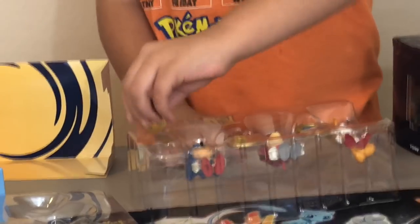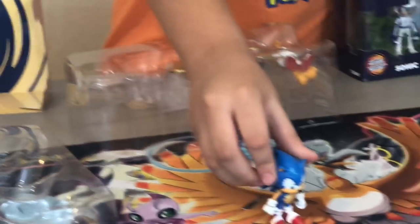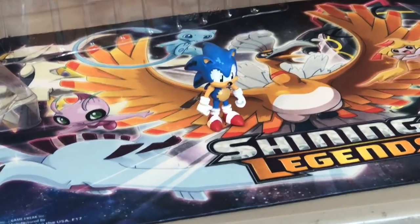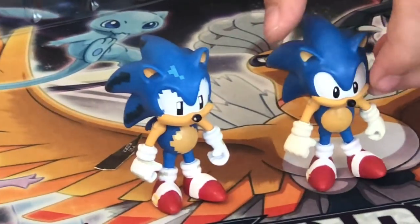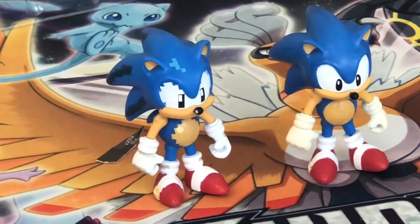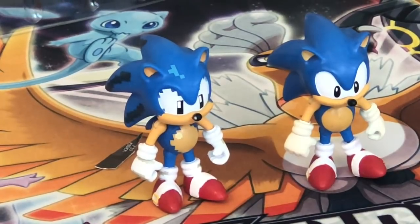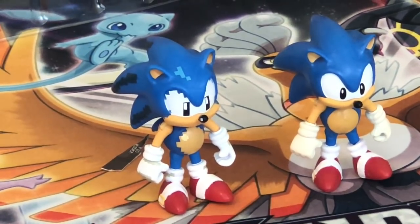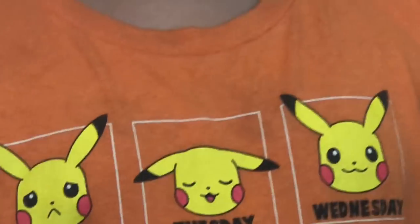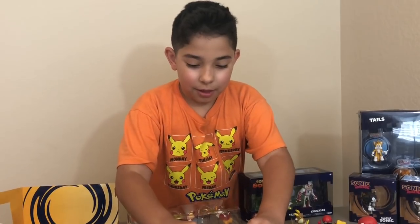Here's the pixelated Sonic. And here's the normal classic Sonic — there's no pixelation on that one. Why are they pixelated? Are they doing a movie like pixelated, or what's the deal? Because the old games were pixelated, basically going back to Sonic Mania. The pixelated one is basically Sonic Mania.